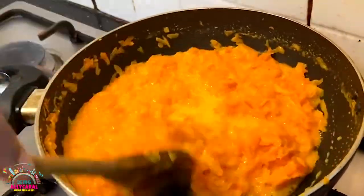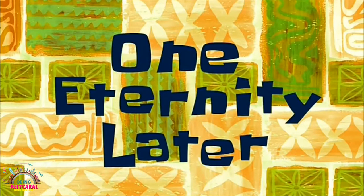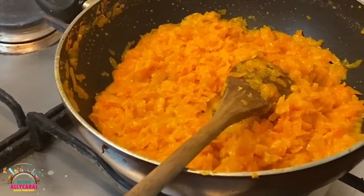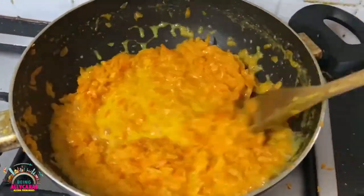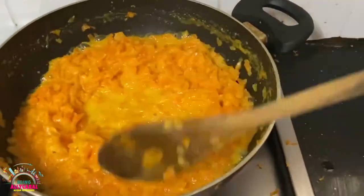Shift to a high flame and continue stirring. As the moisture is completely evaporated, add half a teaspoon of cardamom powder. Now is a good time to add ghee — add 3 tablespoons of ghee and keep stirring.